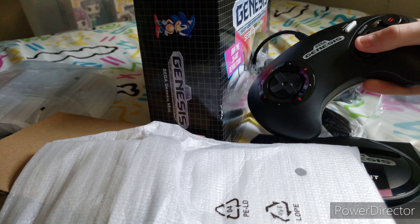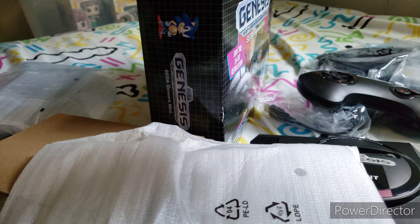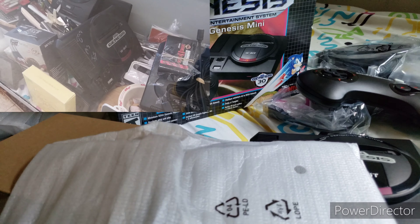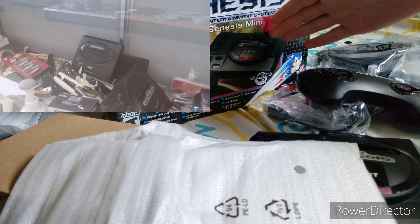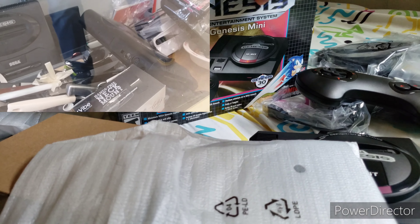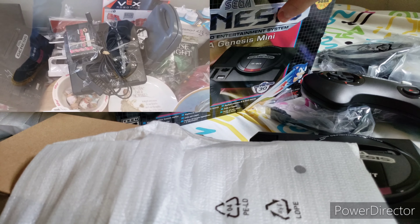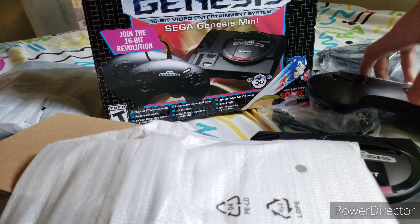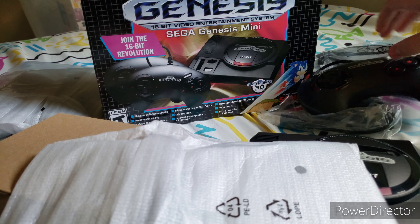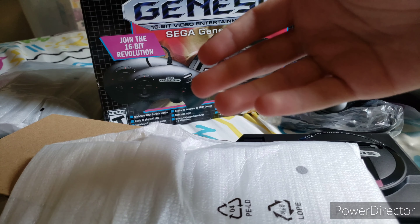If you enjoyed my unboxing, please like and subscribe. Before I end this video — I did see an original Sega Genesis with high-definition graphics, I believe it was Model 1, at a local thrift store. And they also had Model 2 there too. That's all I wanted to say. Thanks for watching, and I'll see y'all in the next one. Bye everybody.